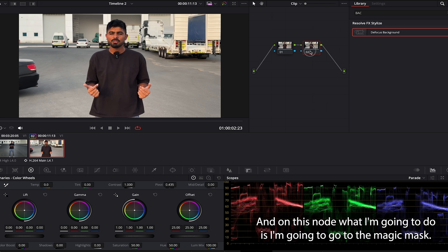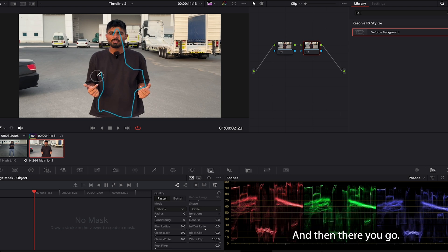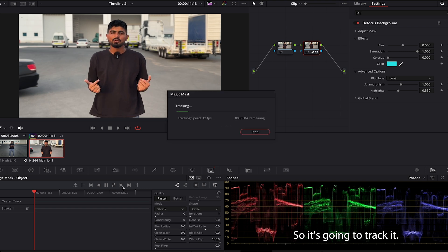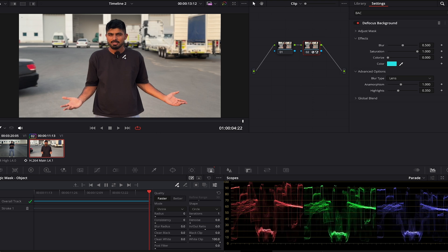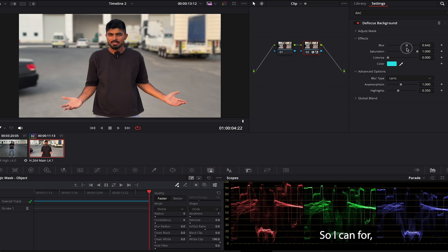Same thing — I'll add a node, go to magic mask, and create a rough mask around me. Then I'll drag and drop the background defocus. I'm on the first frame of the video so I'll track it forward — in two or three seconds it's tracked and done.